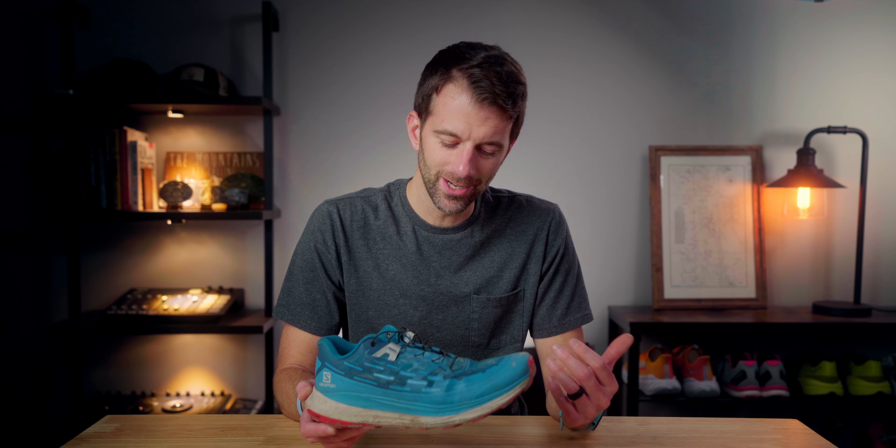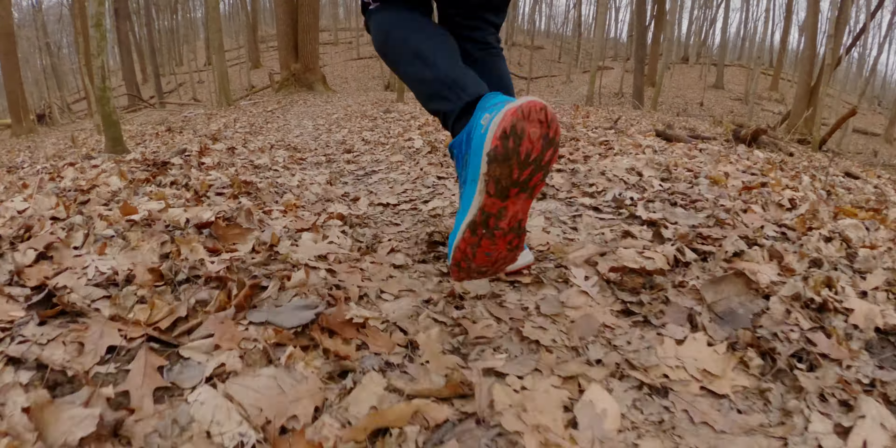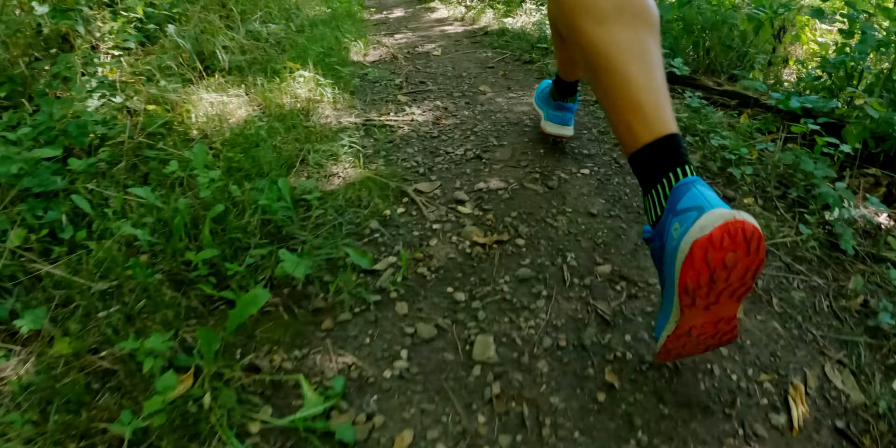Moving on to the midsole — this is probably going to be the place you see the most heated debates online. Judging by reactions to my Instagram posts and stories, I got people who said it was their favorite shoe ever, and others who told me the shoe is a flat tire. There's not a lot of people in between — people either love it or hate it. This foam is what they call an energy saver foam, and it's got a new designed rocker for the Ultraglide. It really does do a good job — I really liked the actual foot strike and the follow through, and I felt like I was able to run really well in this shoe.